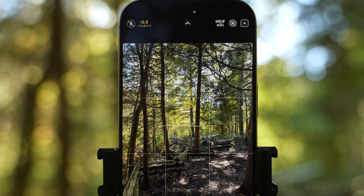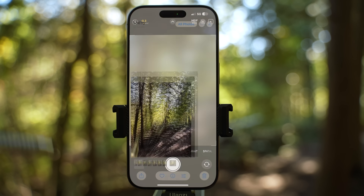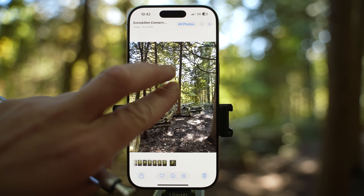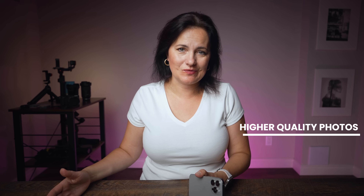When the HEIF max icon is crossed, it is disabled so you're still taking only 24 megapixel photos. If you enable this, you will be taking 48 megapixel photos with higher quality and more details — you will certainly see it when you zoom in. However, if you enable HEIF max, you will disable live mode, so you have to make a decision: do you need live mode photos or do you want higher quality photos?